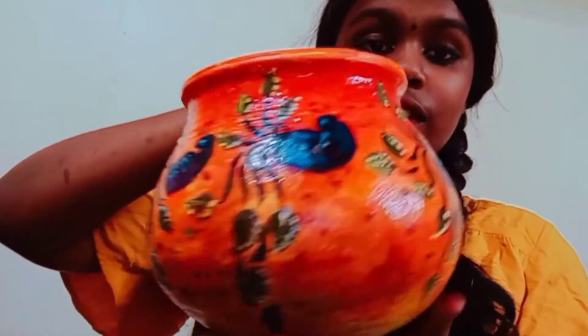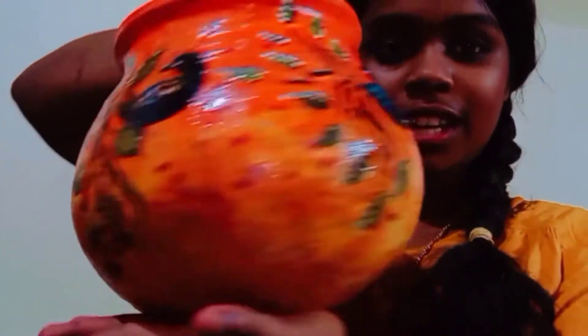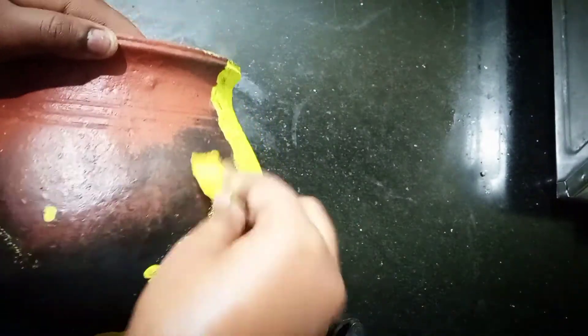We are going to do a mural work. We are going to do a simple step in this video. We are going to start.